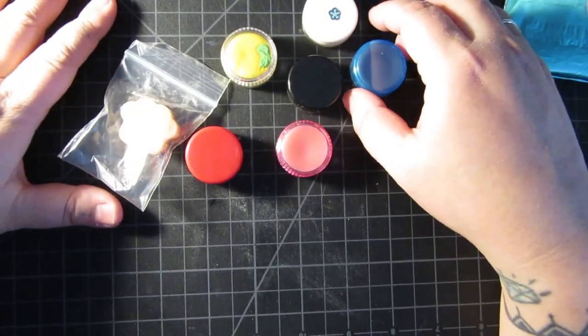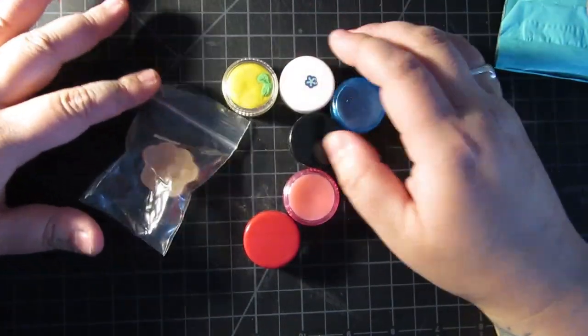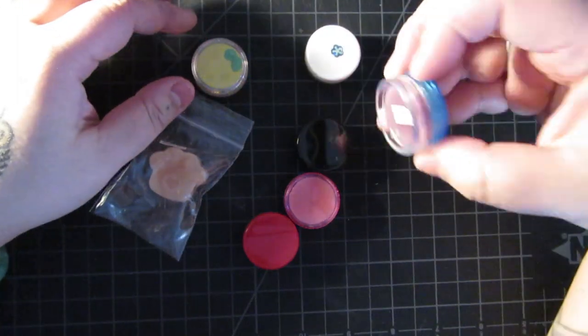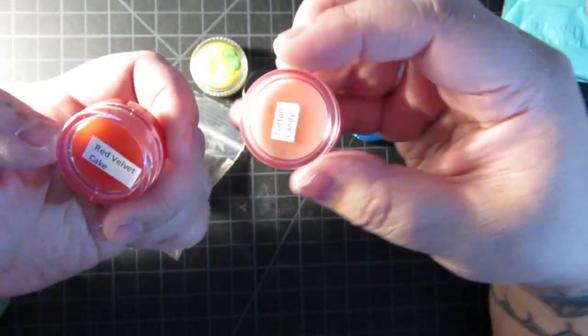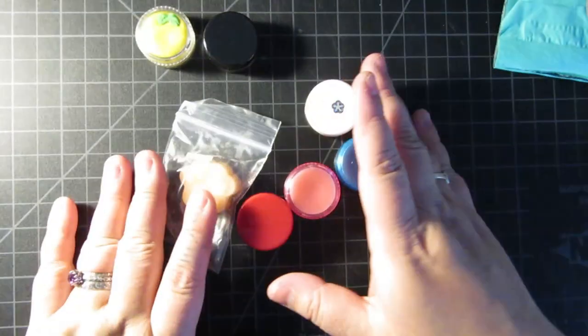I like working with wax and I like supporting Canadian businesses, so that's exciting. So this lemon one is a putty. The coffee one is a putty too, and I think that's all I got for putty. So I got two putties, and these are all just waxes.